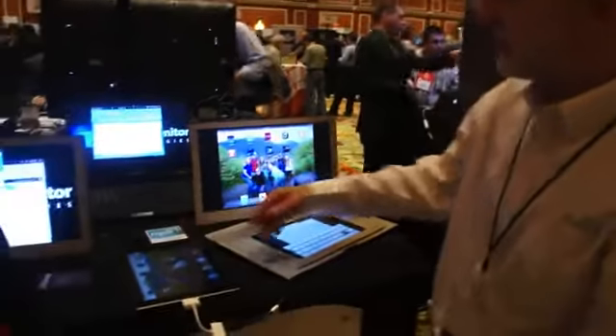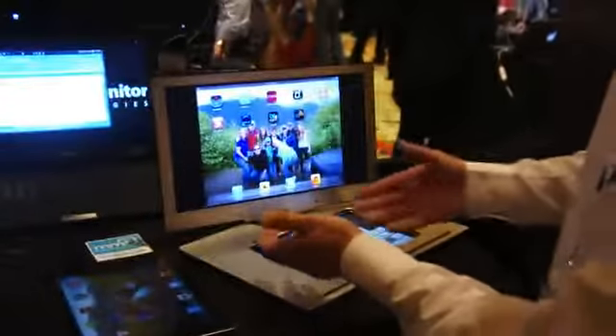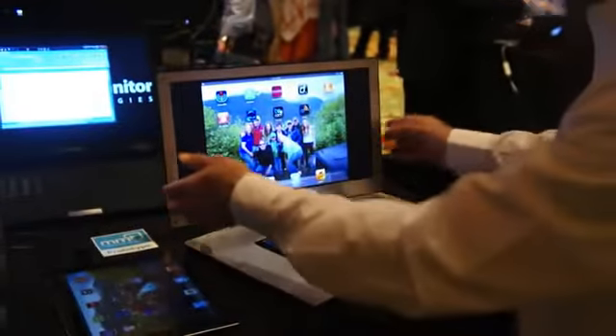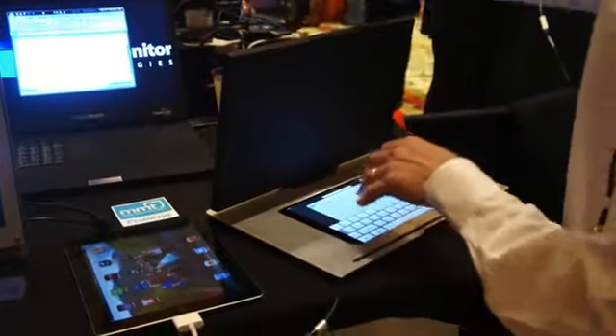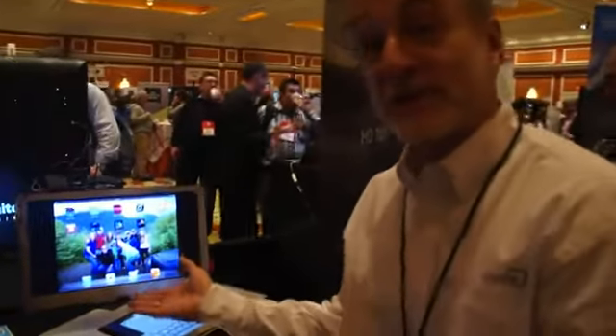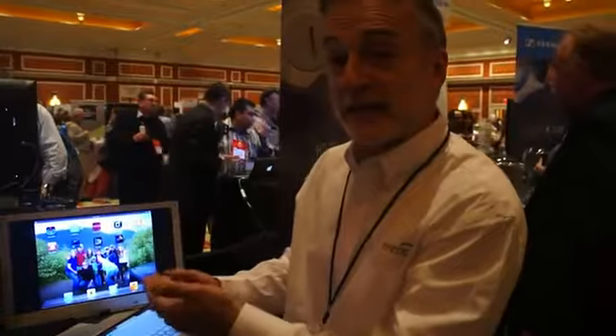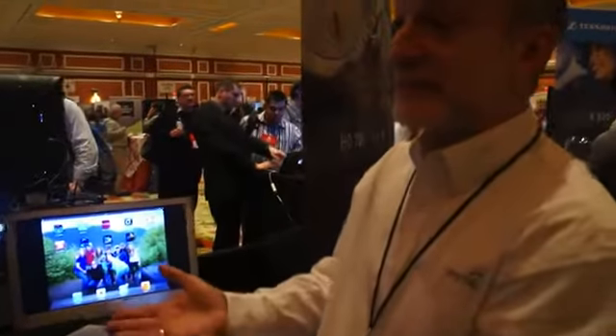Anything that I do on my iPad actually shows up here, and it's great for people who might be doing presentations on their iPad. They can now turn the screen around and show it to a client while they're on this side of the iPad and the client's on the other side — they're not crowding around. It also connects through USB to a laptop, desktop, or network computer, and you can daisy chain up to six of them together.